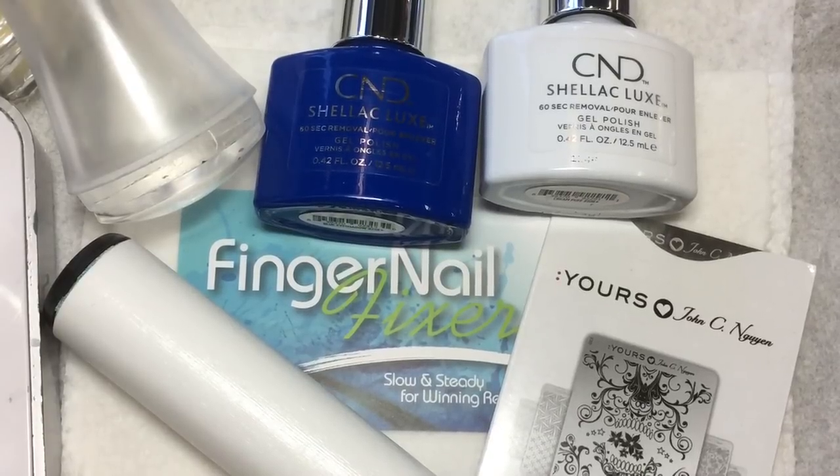Hello, welcome to another Fingernail Fixer video. In this tutorial, let's take a look at how to do an easy salon-friendly Dutch pottery design.